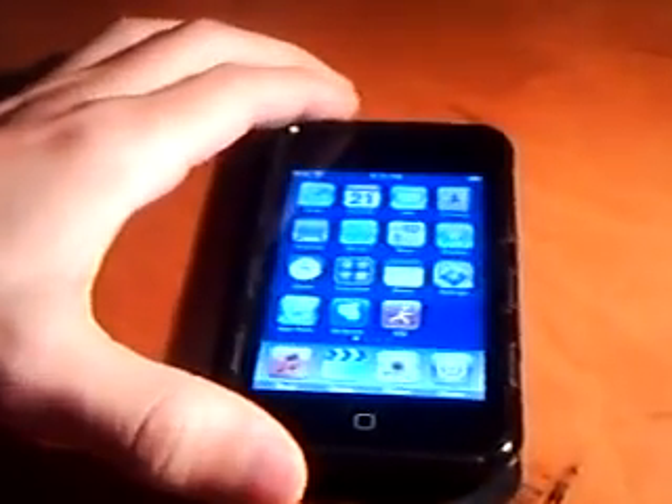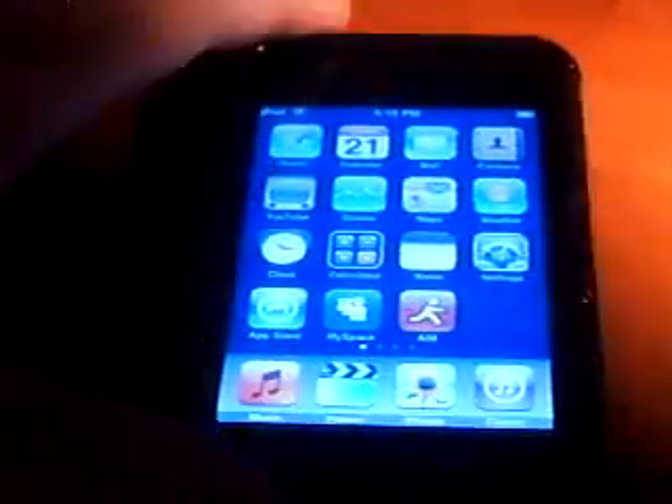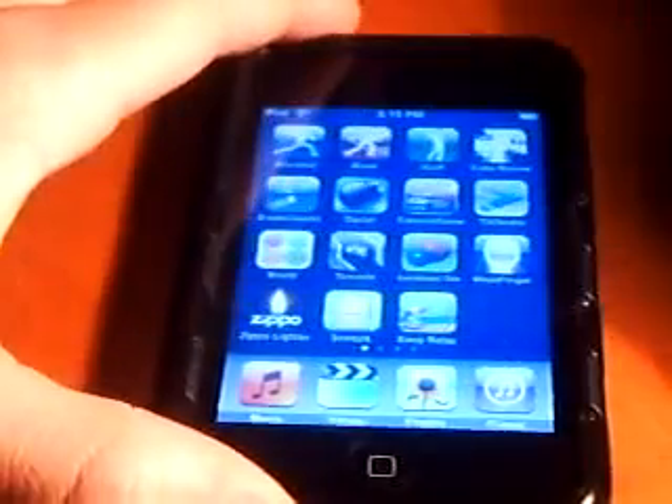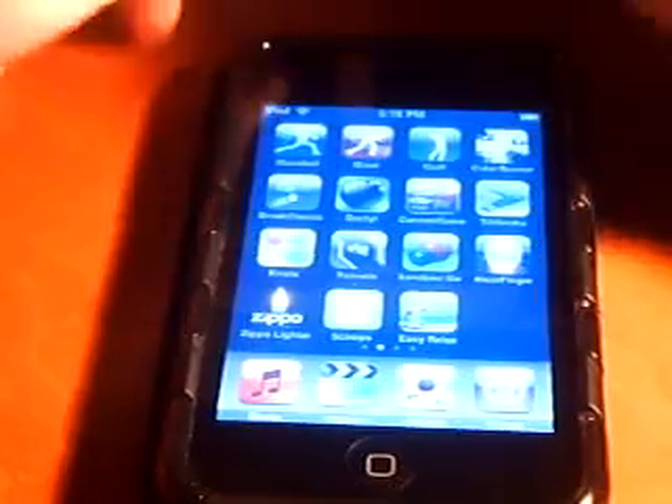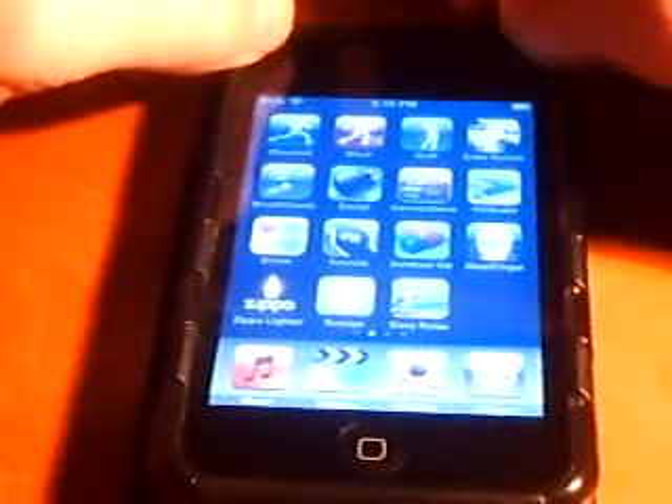Hey guys, what's up? I have the tripod here. I got bored. Alright, so app review. This application review is going to be on a brand new application just welcomed into the App Store, called Scoops.